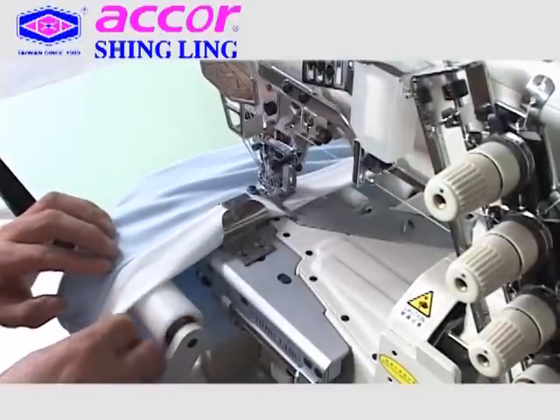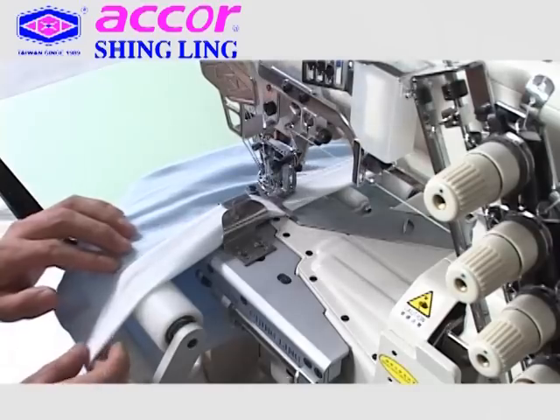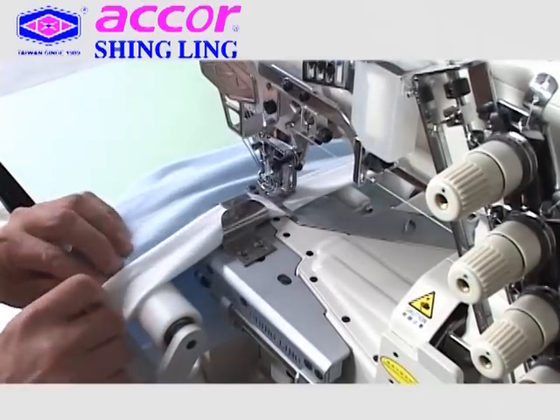The top feeder will provide a much easier way to sew soft, elastic, and medium to heavy fabric with no puckering, upgrading sewing quality.